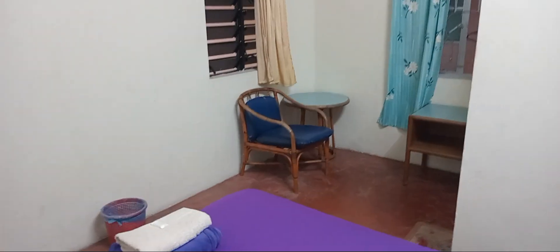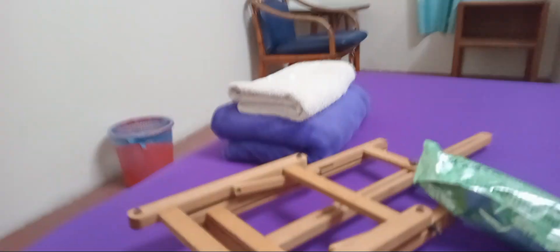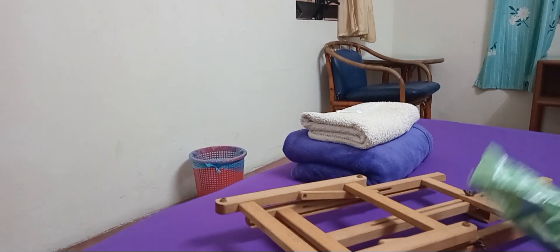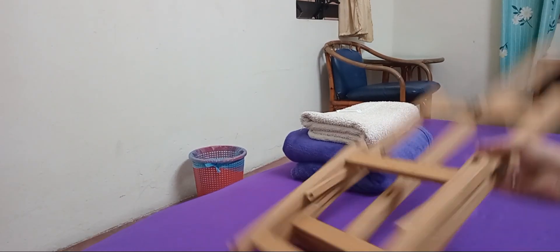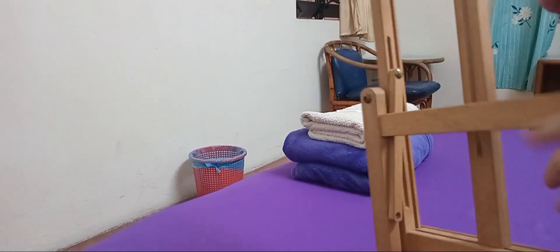Welcome back to my video. This is my room and I'm going to show you some stuff here. I got this new easel today.